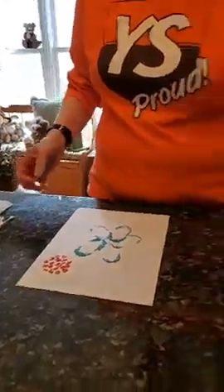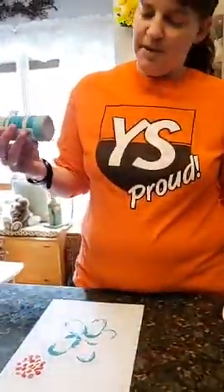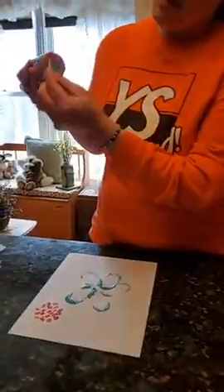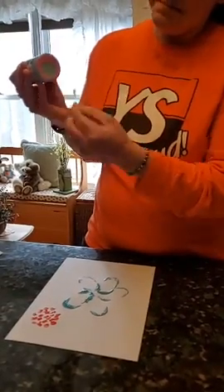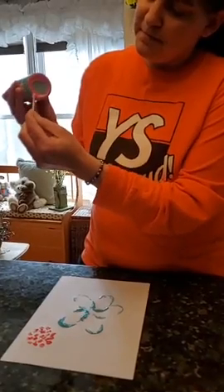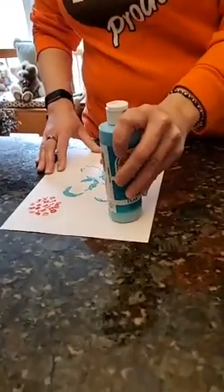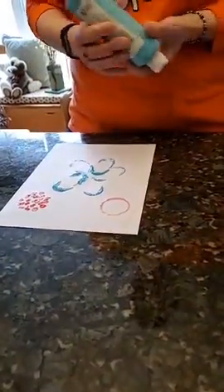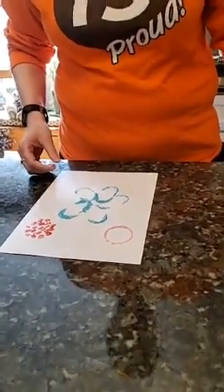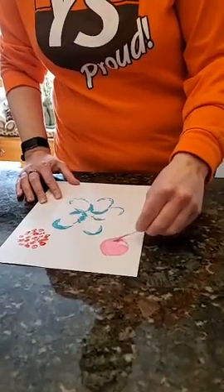For my last flower I'm going to use my blue paint bottom and paint that pink. Do you know what shape this is on the bottom? That's right, it's a circle. I have my pink and I'm going to stamp that on. Now I have a little circle flower. I can take my pink just like I used my red and color in my circle — it could be like a little poof flower.